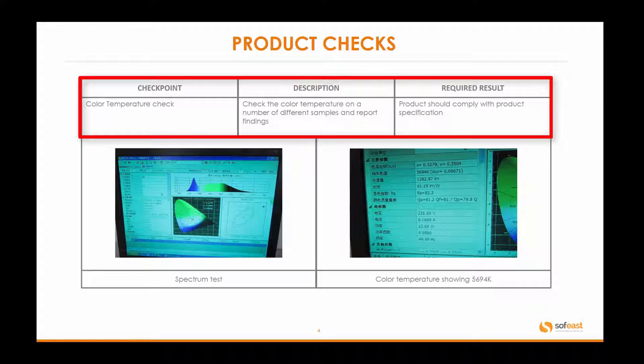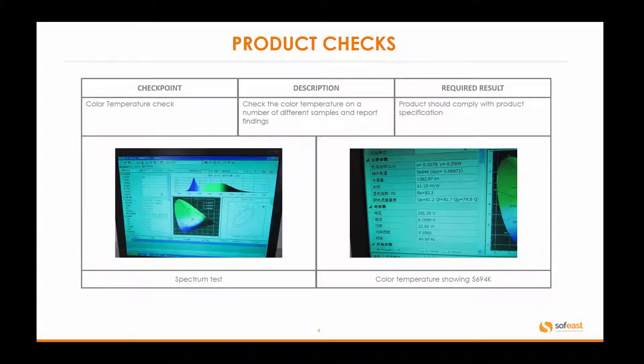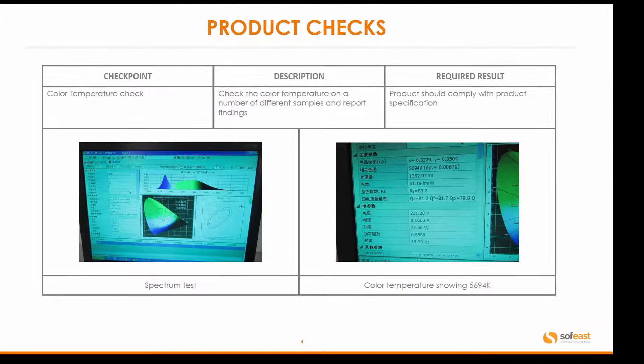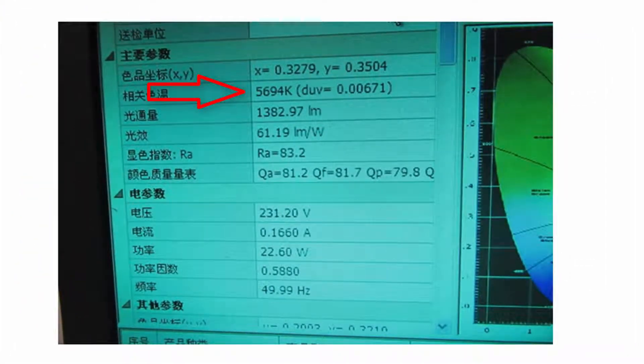Color temperature check — this is fairly complex and I'm going to be explaining it in a totally separate video. The description here is that we need to check the color temperature on a number of different samples and report the findings to you. The product should comply with the product specification itself. On the left-hand side you can see a graph from the LED software we're checking, and on the right-hand side we've zoomed into the results table where the color temperature is showing up at 5,694 K — Kelvin.